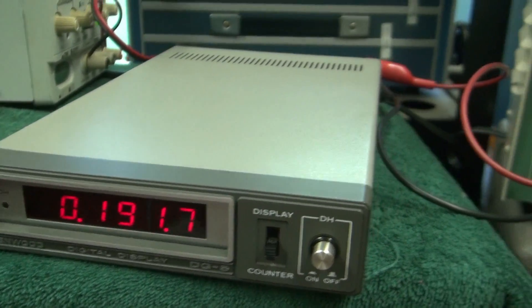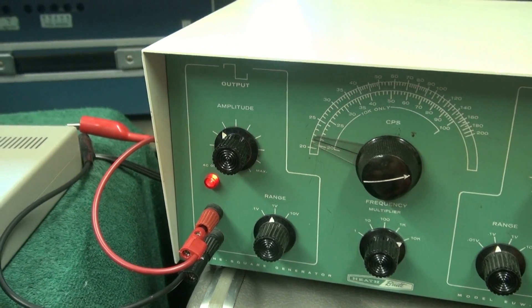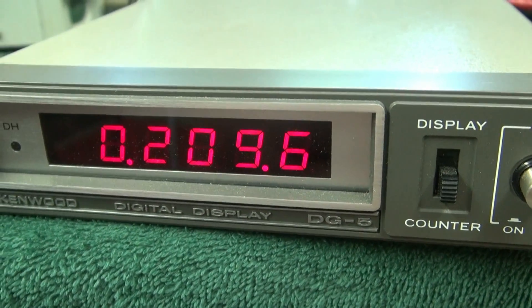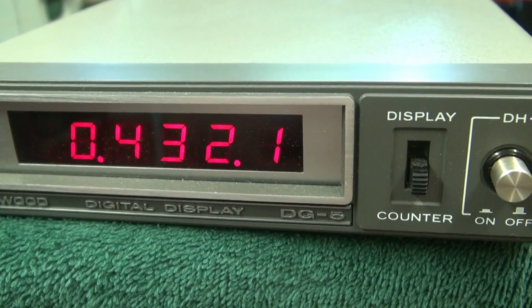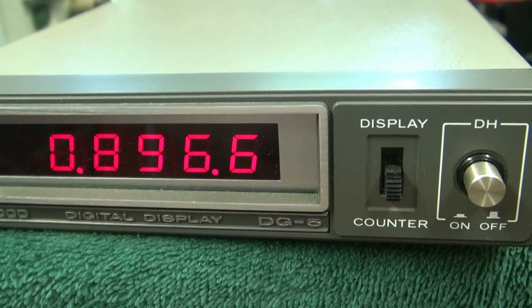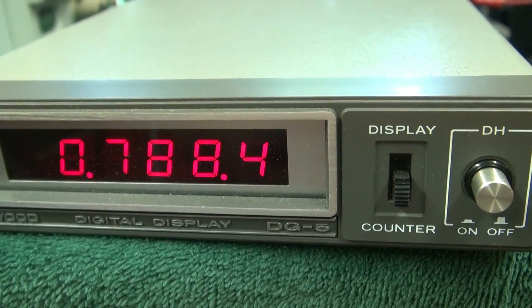For this demo I have it hooked to a Heathkit signal generator. You can see I'm in the count mode, and as I go up in frequency it's reading. My little generator goes up to approximately 1 megahertz, and this little counter appears to follow it very nicely.